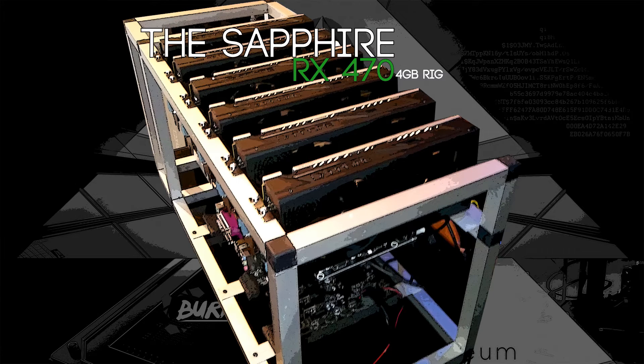Hello everyone and welcome back to a brand new video from Android 1. Today I present you the Sapphire Rx474 gigabyte rig. They're all Sapphire cards and there's two Elpida and four Hynix cards in it.